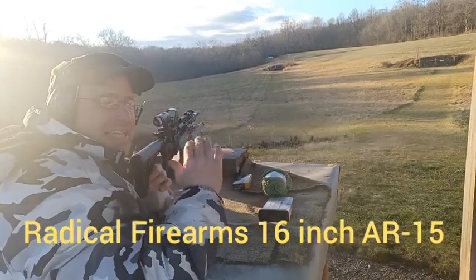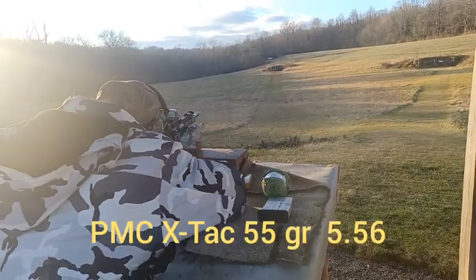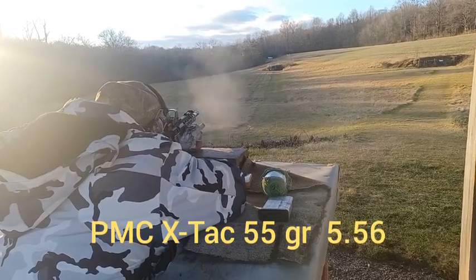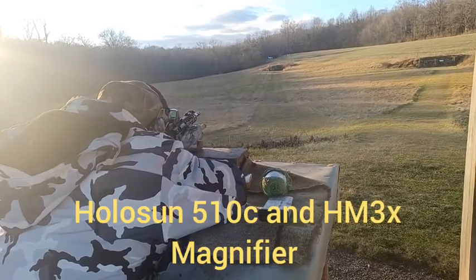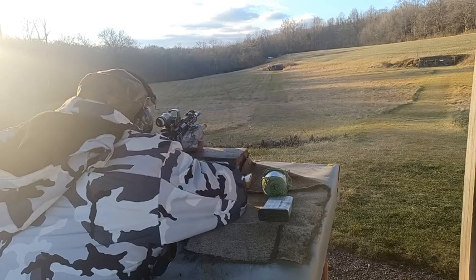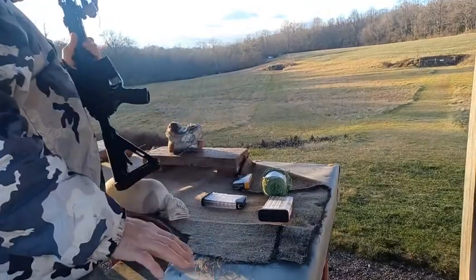I'm holding right at the top of the paper, which I think should drop about 10 inches. I'll stop — calling it to the left with the 5.56 — and we'll get the .308 now.